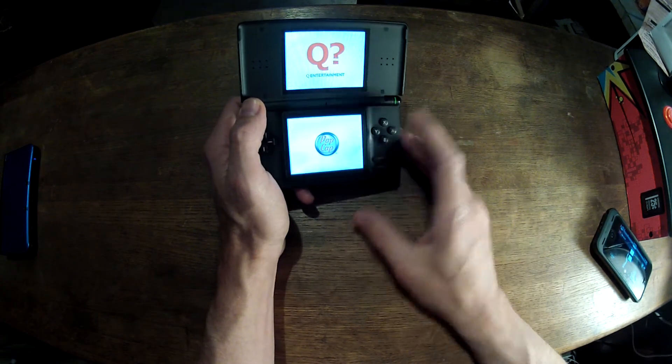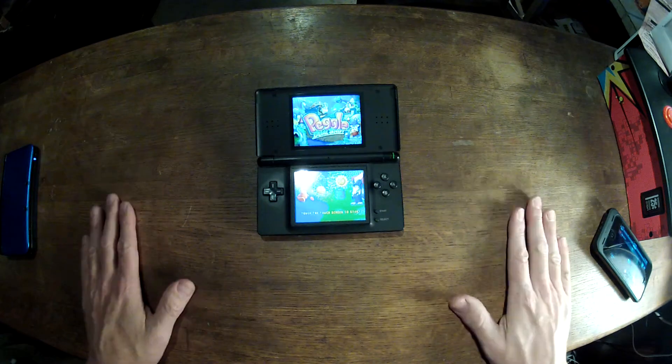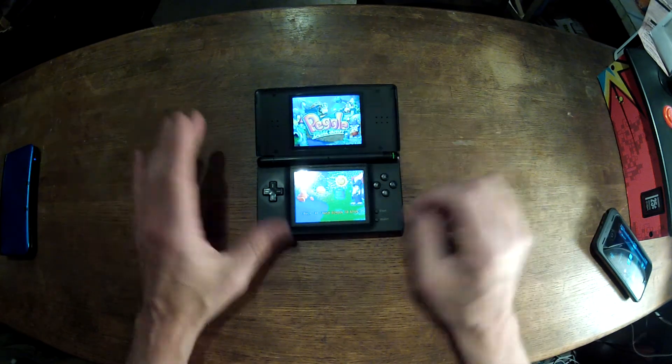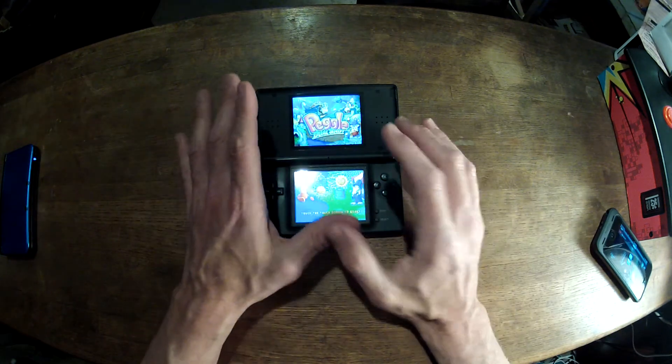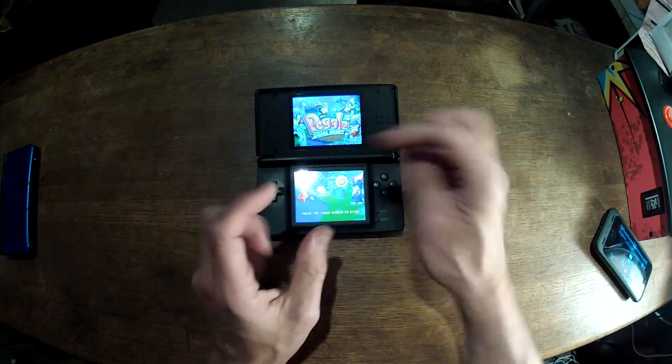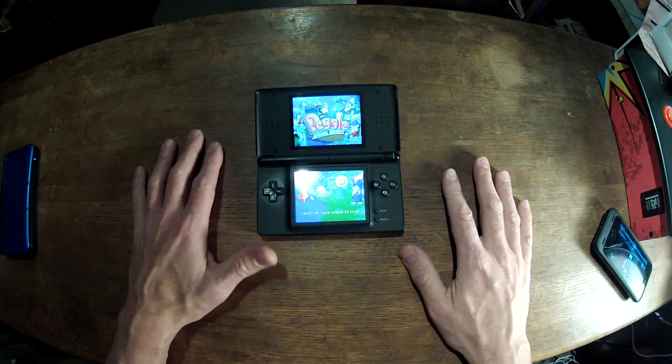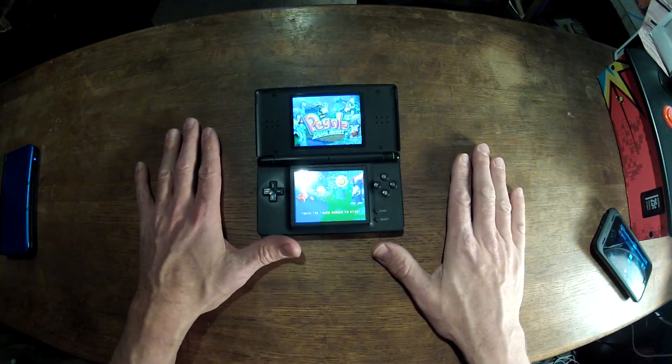Any of the games you own, you just get this little dongle. You take your game, plug it into the dongle — it's USB. Then you plug that USB directly into your machine. You can copy all the games you own to the dongle, up to your machine, and then back down into the card.